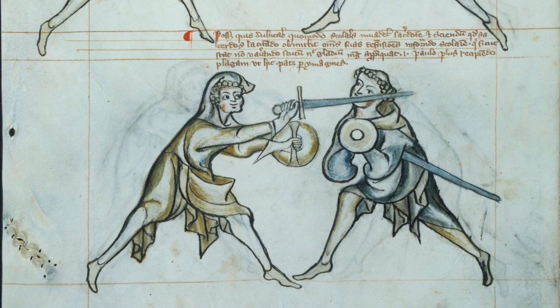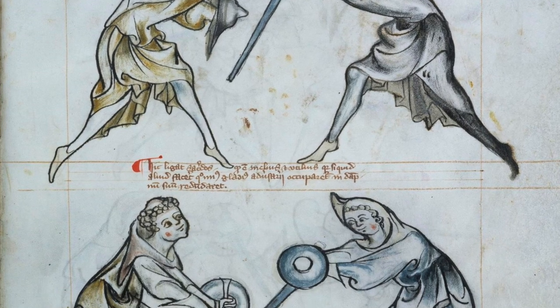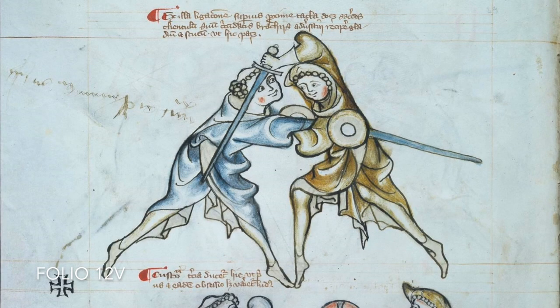Let's see how far we can take this segi tunic hypothesis. On the next folio we see again the inverted buckler hand with the elbow upwards — a position I consider to be good for grappling. And indeed, there is some grappling shown.